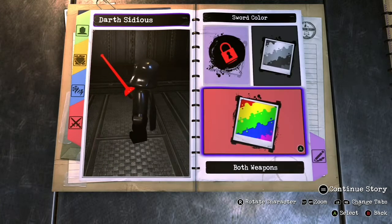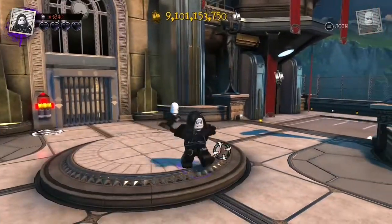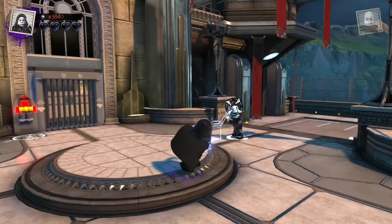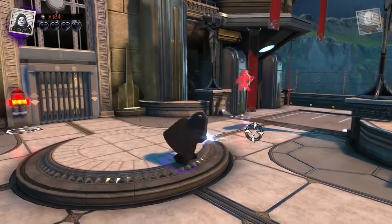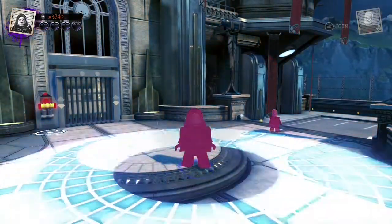I'm gonna do a quick character showcase. Here we have the Emperor and his lightning — nice. And in the background right there, we're electrocuting the Grand Inquisitor. He's a failure! Sorry, that was supposed to be an impression of the Emperor, but I can't do the impression.